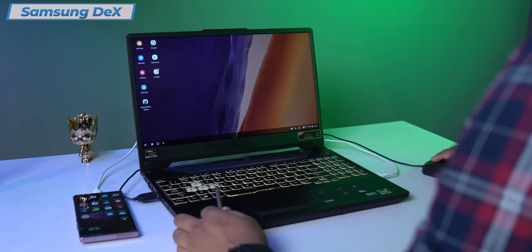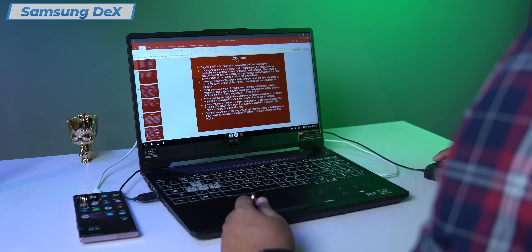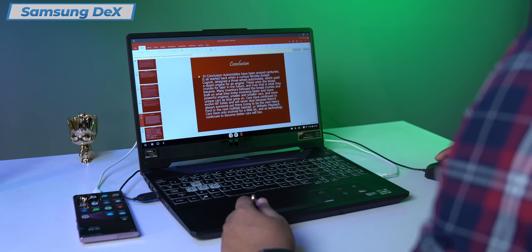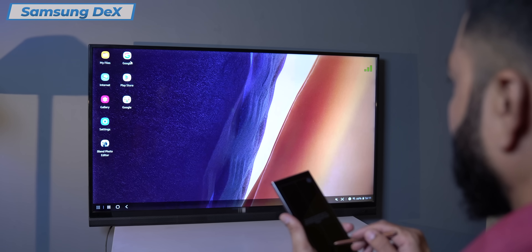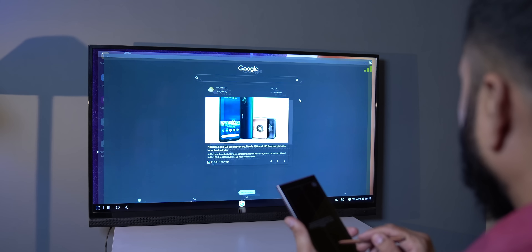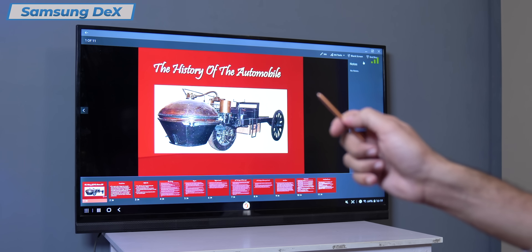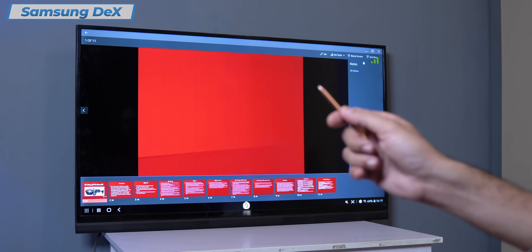That is a huge thing. The performance of phones today is easily enough for computers, and now you have a full-fledged computer right in front of you on a large screen TV — 55 inches, 65 inches. If you have to present in a conference or in a hall on a big screen, that has also become very easy.